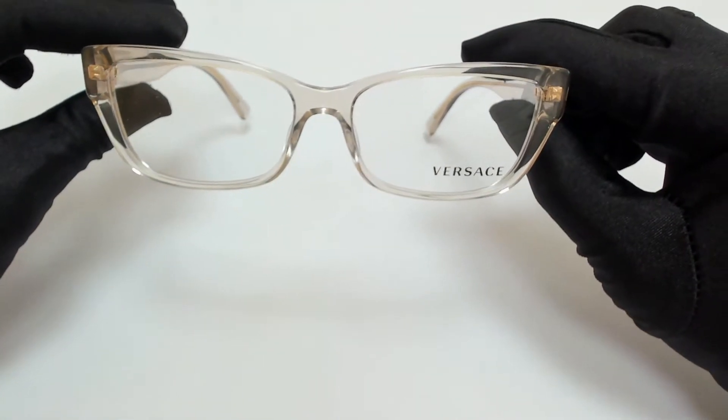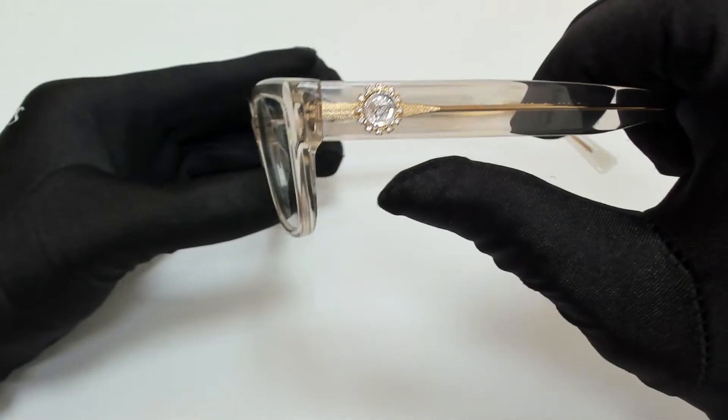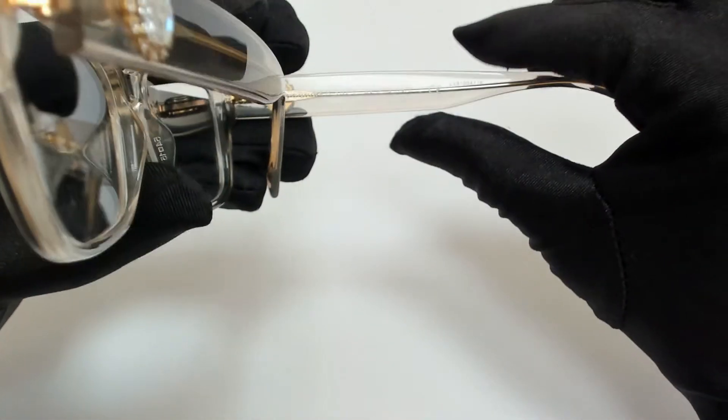The color of the frame is a transparent clear brown and has a rectangular shape. On its temples you'll find the head of Medusa, and it's made in Italy.